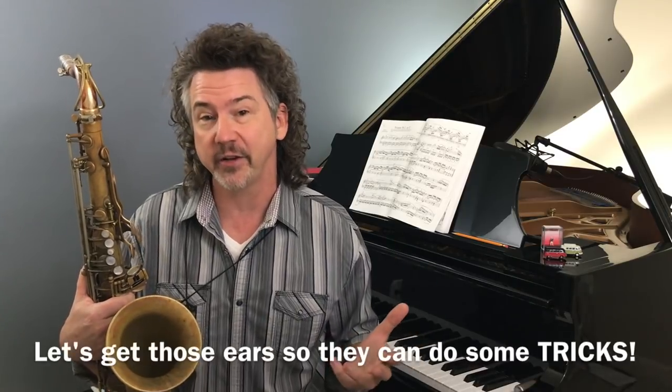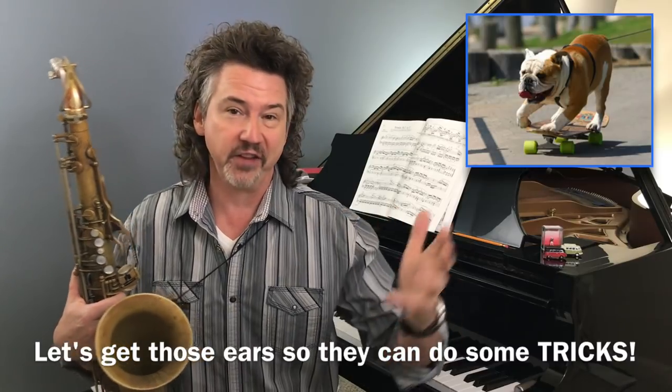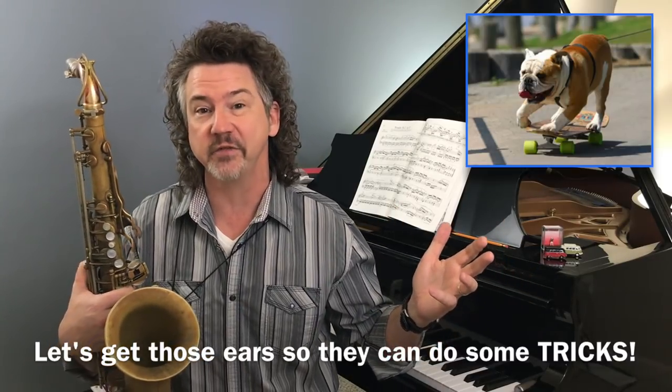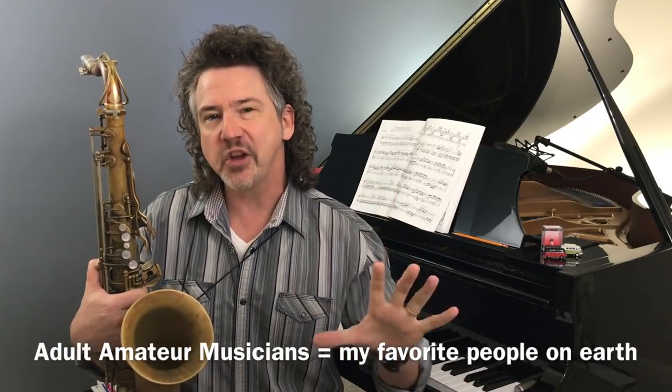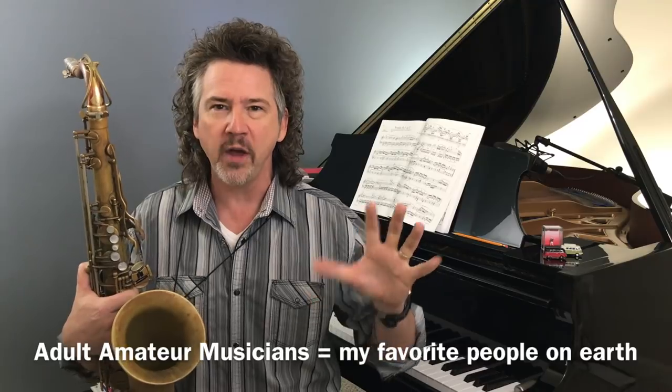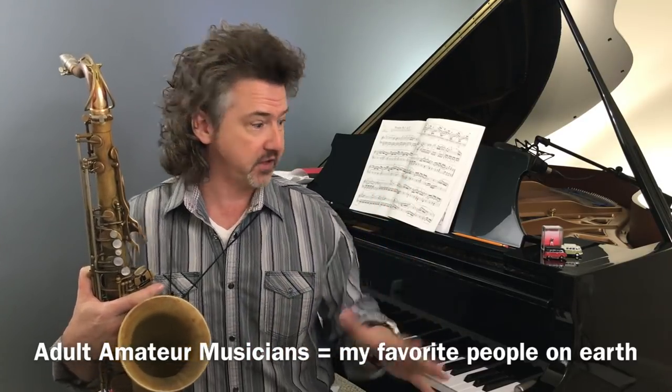This is kind of a big topic and it's pretty loaded for a lot of us. I'm talking to the adult amateurs out there — if you've seen any of the previous 100-plus Digging Deeper Jazz videos, you know these are the folks I'm talking to. I've had so many people come to me so concerned that they don't have perfect pitch, or that when somebody plays a 14-note voicing they can't tell what it is. Those are fantastic goals, but not necessary.